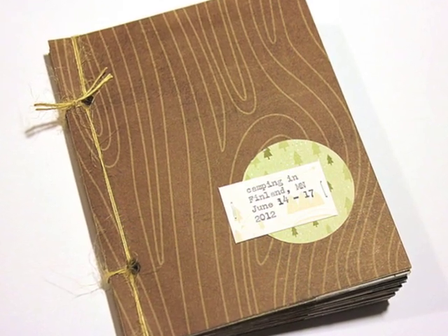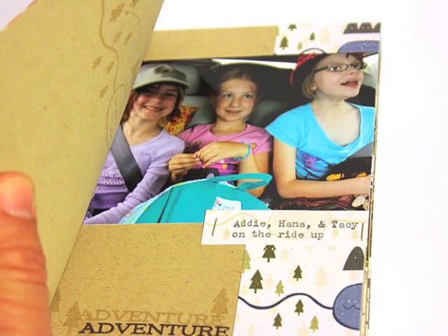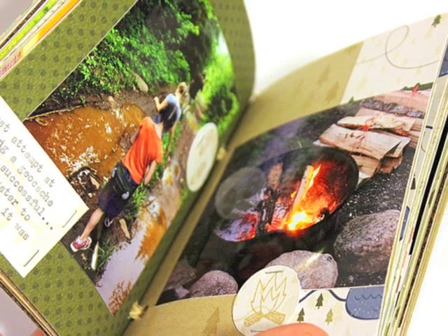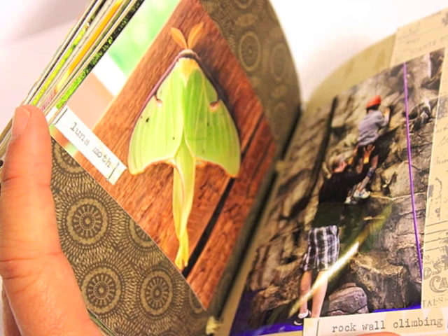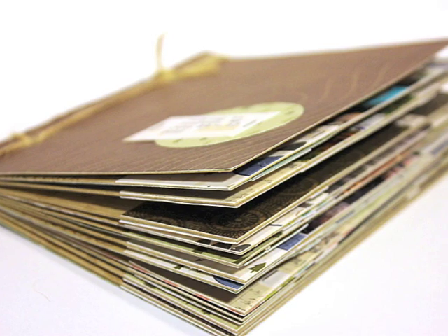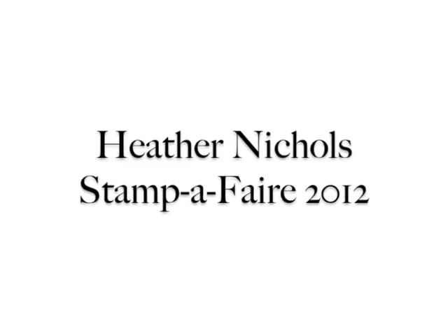There is your mini book with a stab stitch binding using the tabbed mini book page die. Here's a look at a couple of the pages as you go through the book. This is going to be a great book to have on my coffee table to remember all the wonderful things we did on this trip — just a taste of our adventure. It's a great way to remember memories and start conversation. I hope this gives you a new way to put a mini book together to preserve your memories from a camping trip or another family event. This has been Heather Nichols for Stamp Affair 2012. I hope everybody is having a great day and making lots of memories of your own!